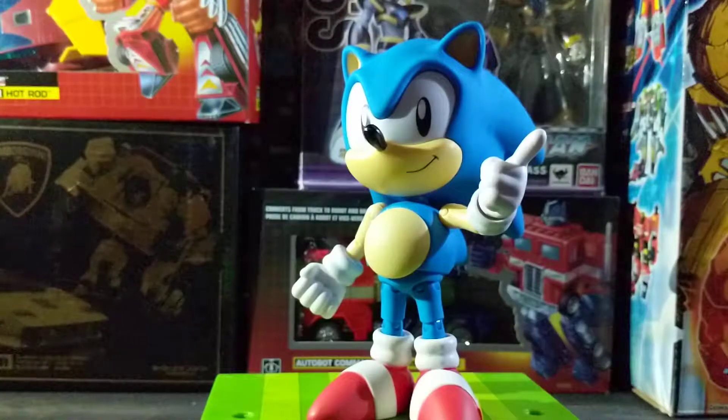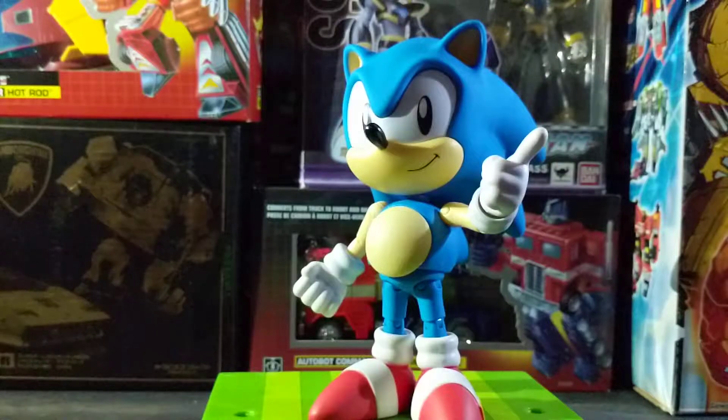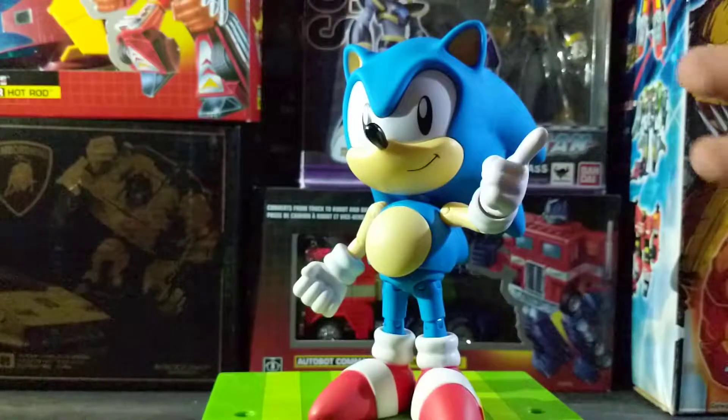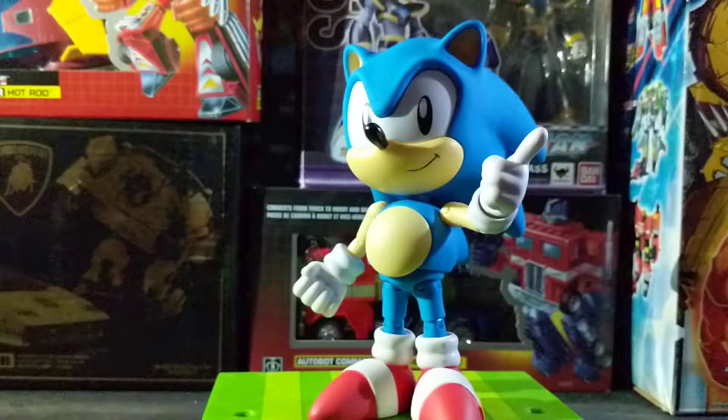Overall, I love this guy. If you can find him, get him. But do be cautious — from what I hear, there are some occasional quality control issues that come up from time to time, like maybe a little bit of a splash of paint here or there. There are a few spots on mine, predominantly in the feet, where there's a little bit of overspray of white on the belt buckle. But no problem there. Like I said, if you can find him, get him. This has been my review of the Tomy Ultimate Classic Sonic.